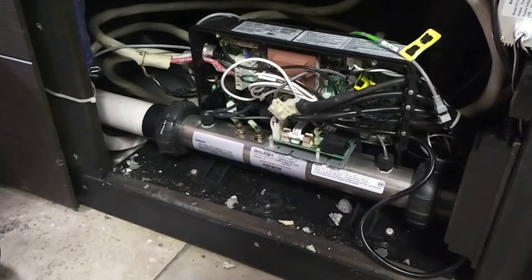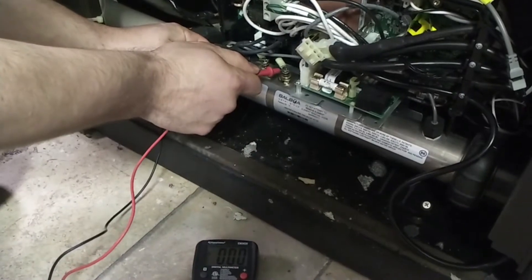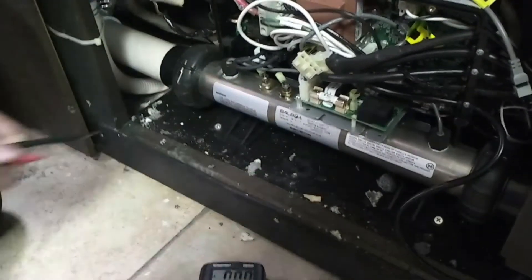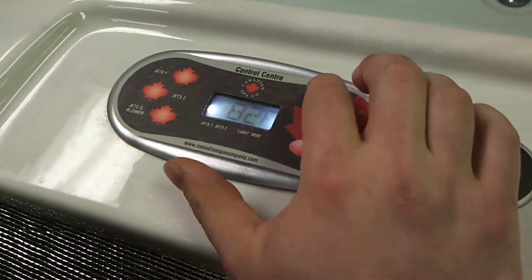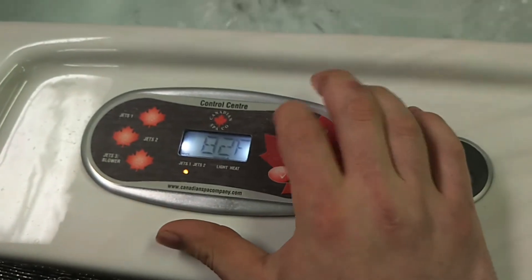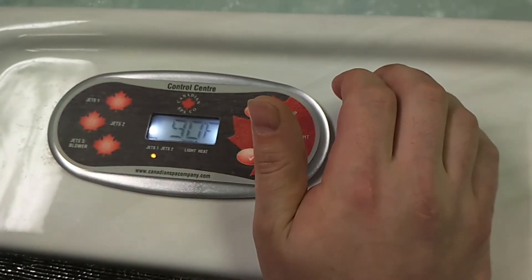The next thing we're going to want to read across is the heater. If I read across the heater right now, I'm going to get zero, because we're not calling for heat. We've got to tell the spa to call for heat, so make sure when you're testing this, you're actually calling for heat — turn the temperature up so it knows it needs to heat.